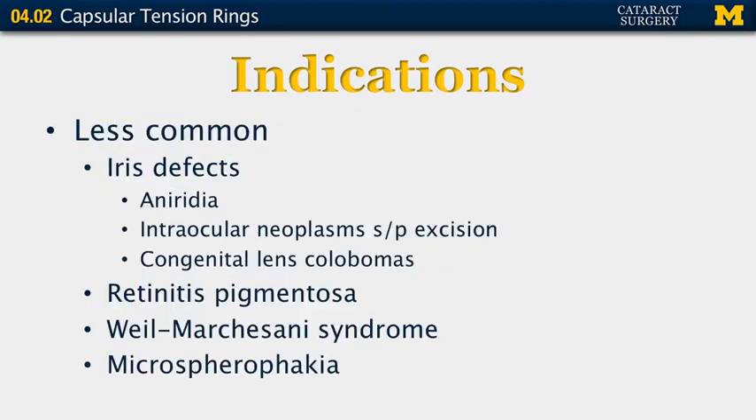Less common indications include iris defects from conditions such as aniridia, intraocular neoplasms that have been excised leaving large defects, and congenital lens colobomas. Other less common indications include retinitis pigmentosa, Weill-Marchesani syndrome, and microspherophakia.